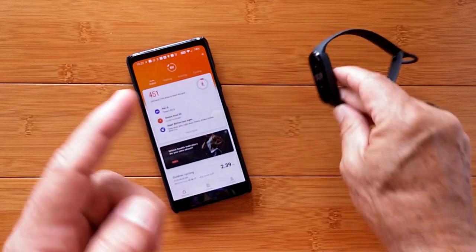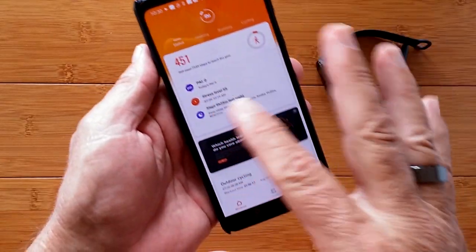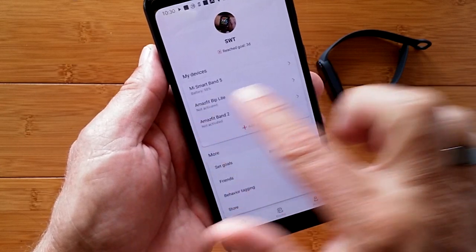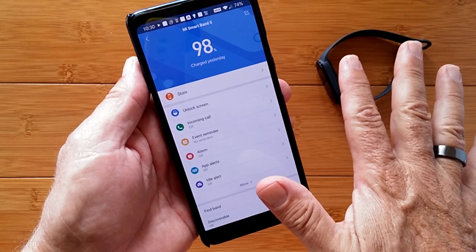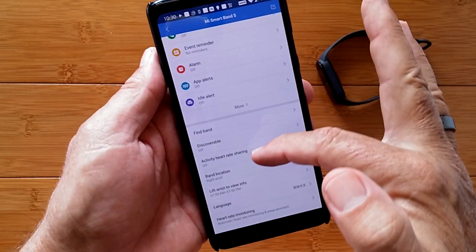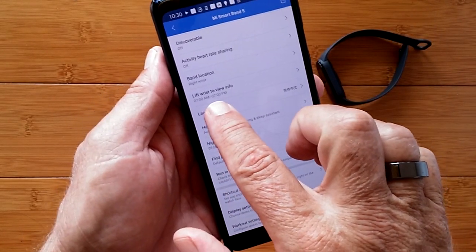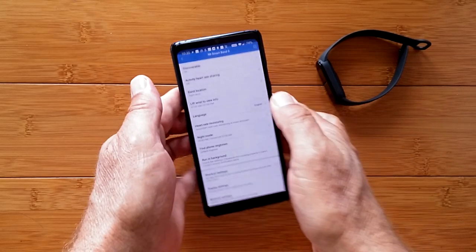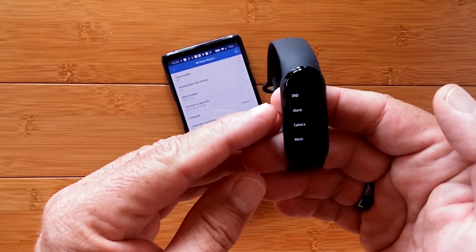Here's what you do: set aside the band, go to the Mi Fit app, get into the profile, make sure your band is connected, go into the settings for the band, scroll down and find language, tap on language, change to English, say OK. And lo and behold, now the band is in English.